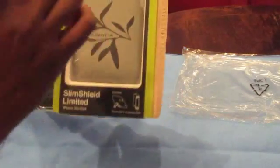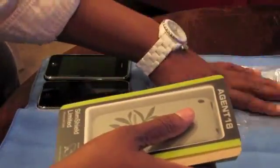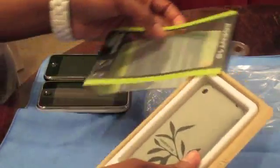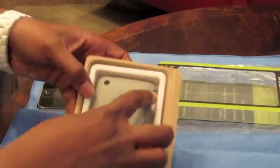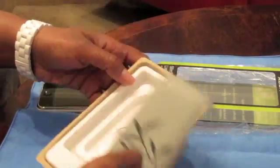So it was in the packaging and I've actually been using this, but I wanted to put it back in here just to show you the recyclable products that Agent 18 uses in their packaging alone. You can see it has recycled materials here, and of course all their products are made out of recyclable materials as well.